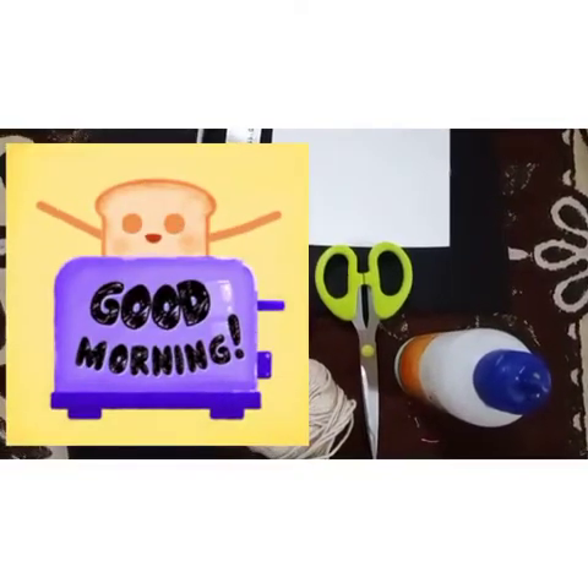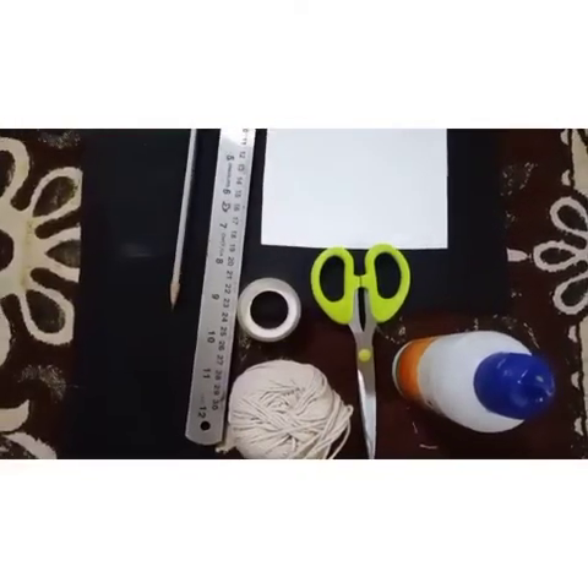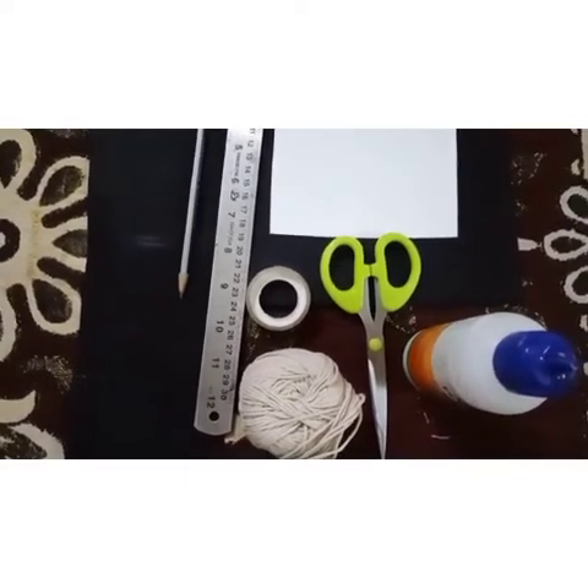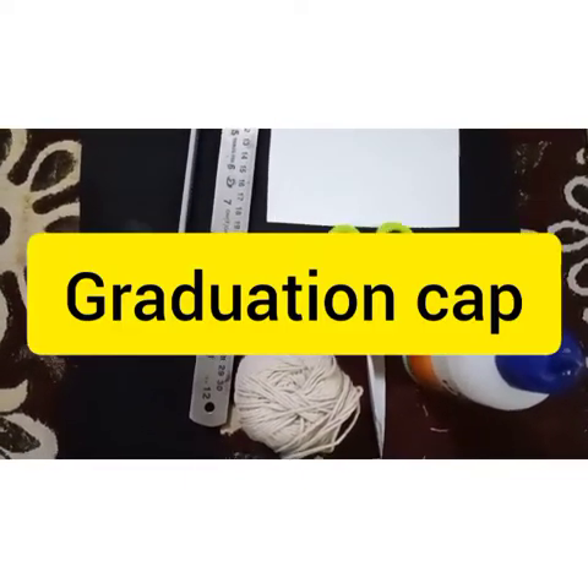Good morning, my dear lovely parents and kids. The graduation day is coming closer, so let's learn how to make a graduation cap.